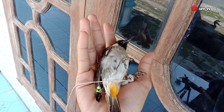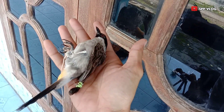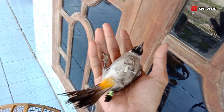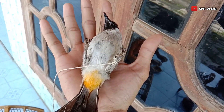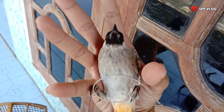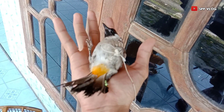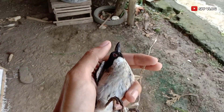Ketika saya ikat bagian kaki dan sayap, saya dikagetkan karena burung ini terlihat seperti burung mati. Tapi ini burung tidak kenapa-napa, ini memang karakternya untuk menipu daya. Padahal kalau talinya saya lepas, burungnya pasti langsung kabur.